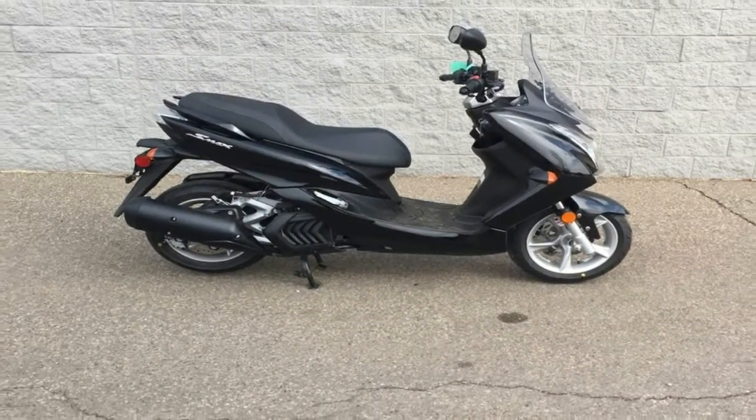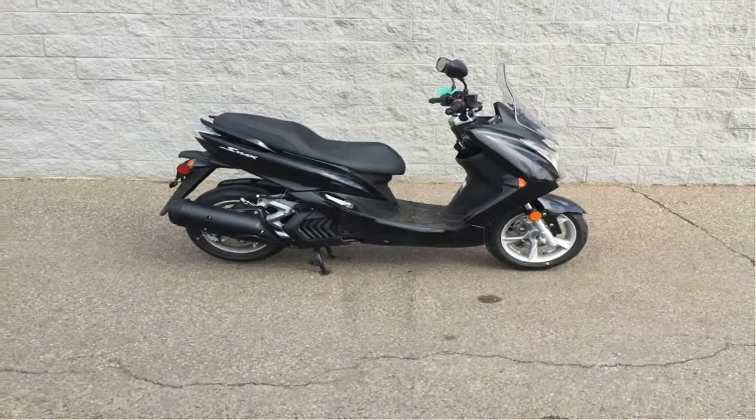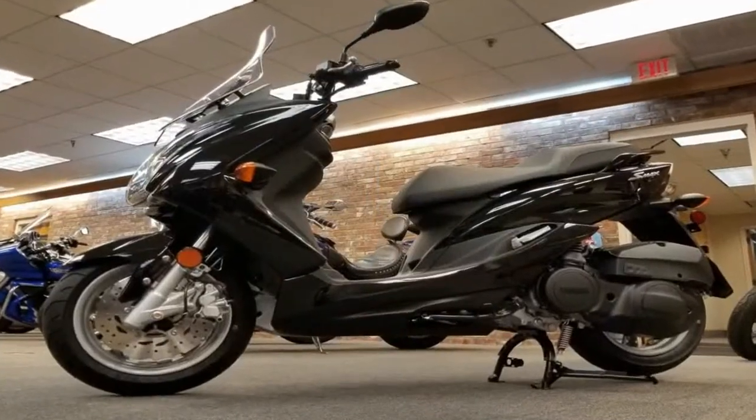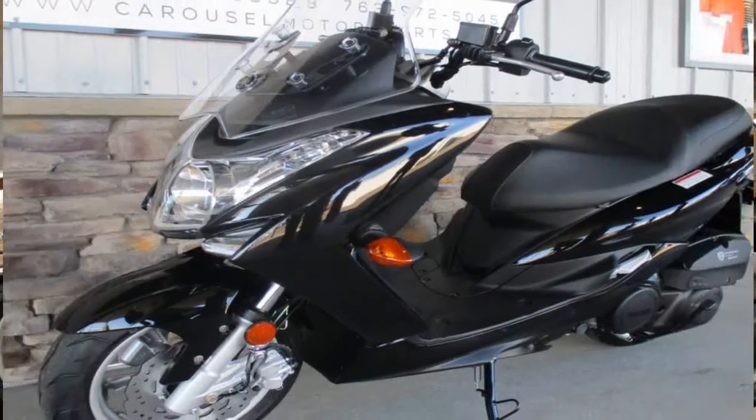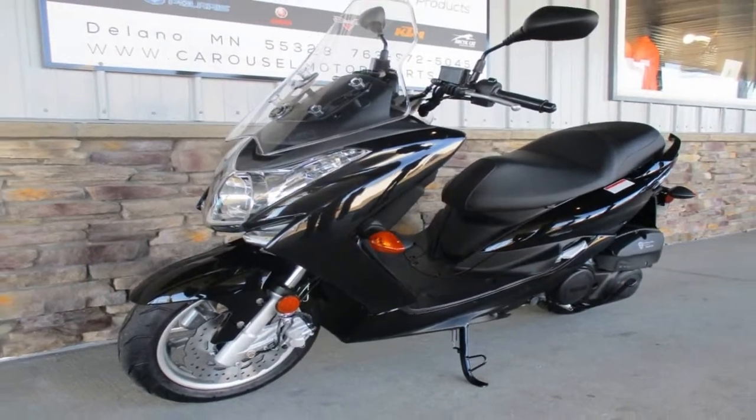Even though the company claims to provide plenty of foot space, taller riders will likely feel a bit bound up behind the fairing, and the offset for the pillion prevents the rider from just scooting back a bit for more legroom.